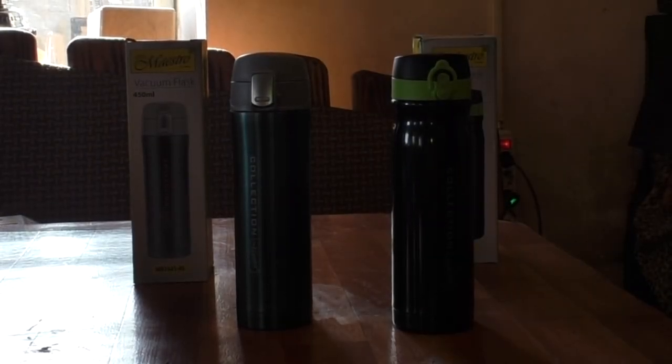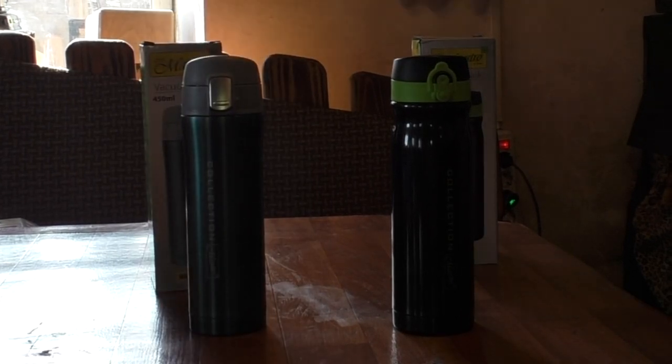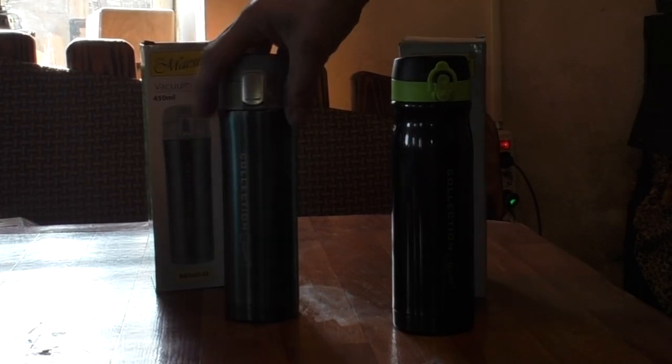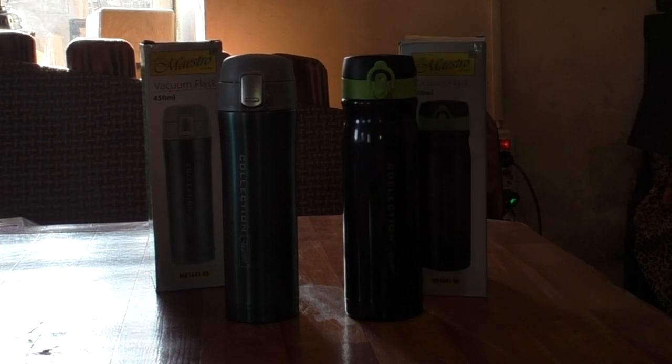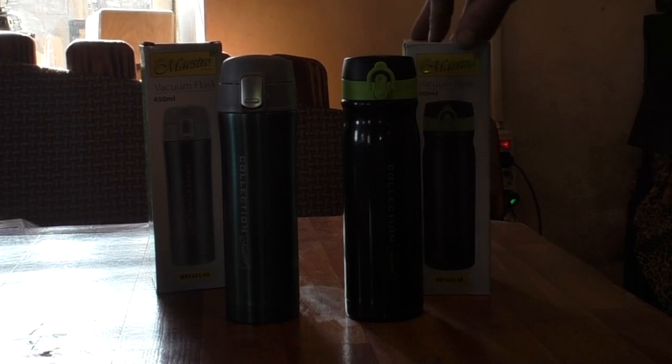Hello everyone, I'm Arsenei from internet-magazin.com, and this is a video review of two thermo mugs, which are very convenient — you can use them in the car, at work, on a walk, wherever you are. These are two mugs from the manufacturer Maestro. They are made, of course, in China.